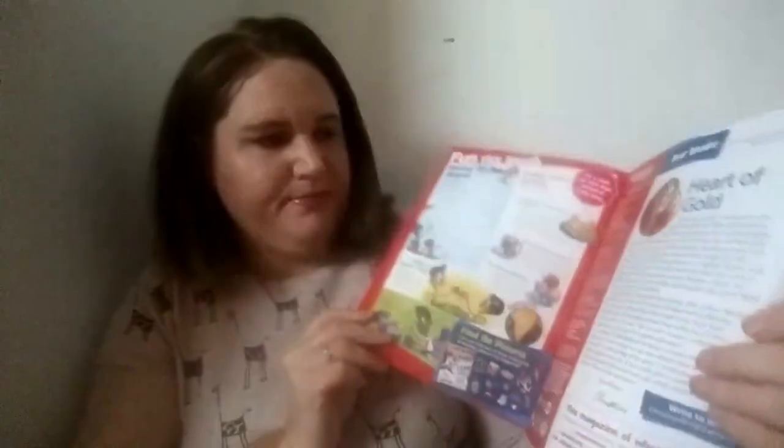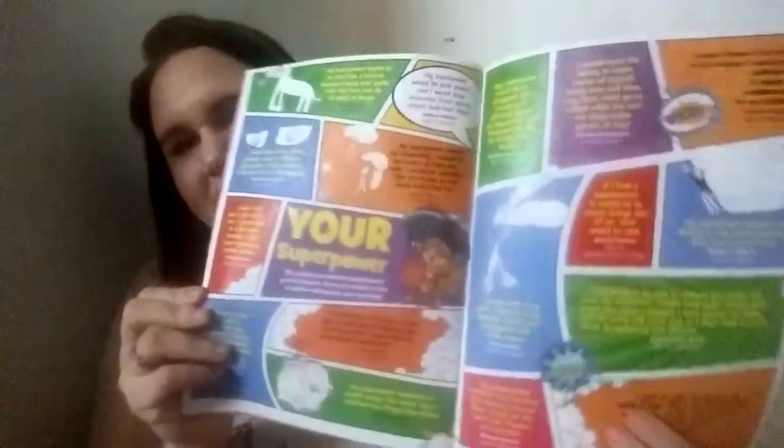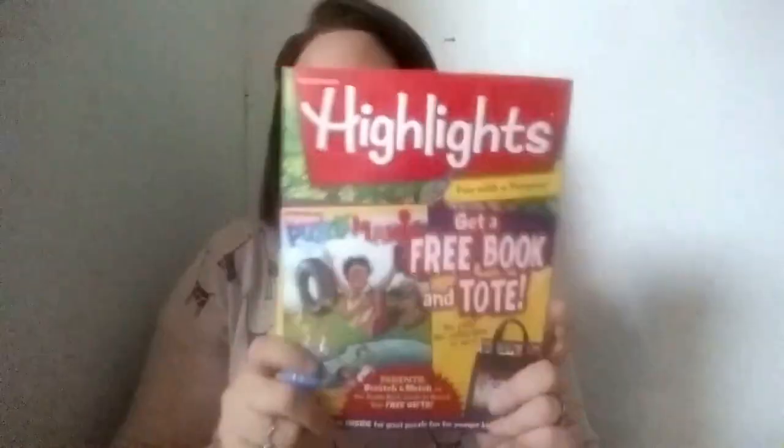Now on to the freebies that I got. I don't remember where I got this one from, but I remember having these in school. This is the Highlights magazine. Who remembers these from school? Oh my gosh, I remember getting these all the time. It just kind of has little activities. I remember these from school and they were so much fun.